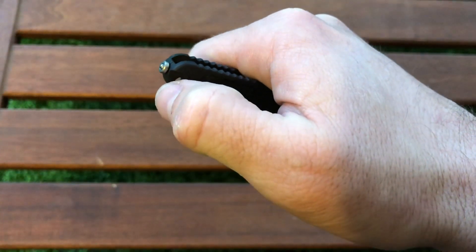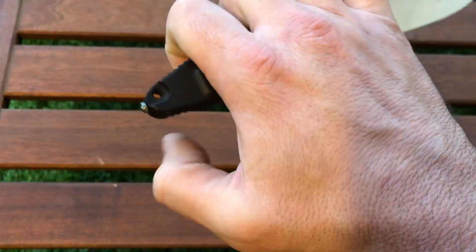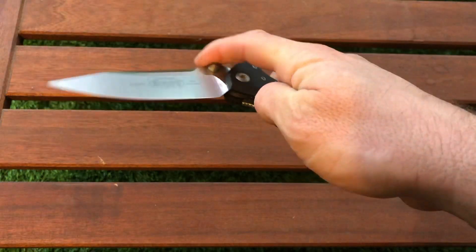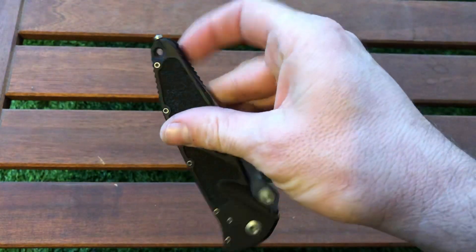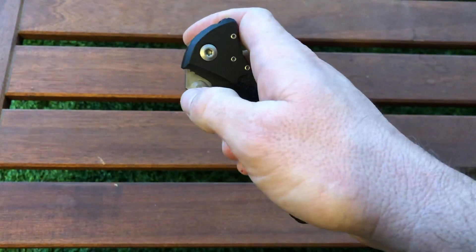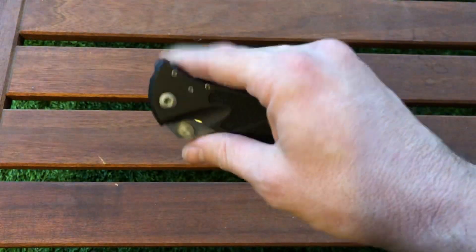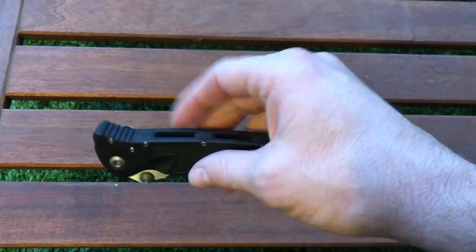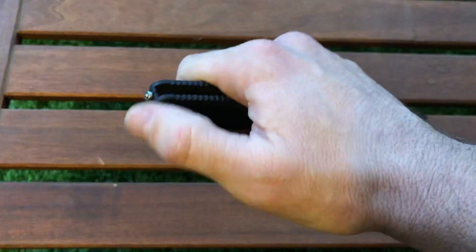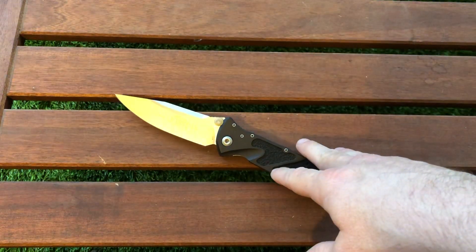There's a glass breaker / window breaker, and notably it's made from a ball bearing — it's not a sharp pointy tip. When the knife is closed, there are no pointy parts anywhere on the handle, which is very important. As you carry it, you won't have sharp points catching or tearing your clothes. I really like this approach to a window breaker that's not pointy but is still effective.